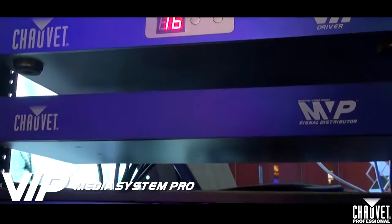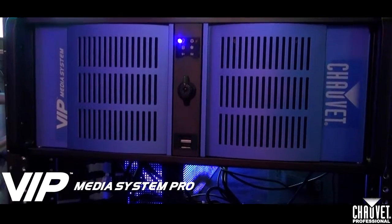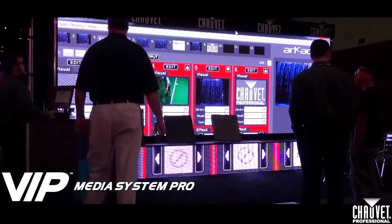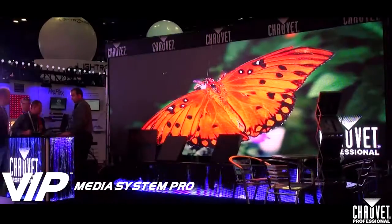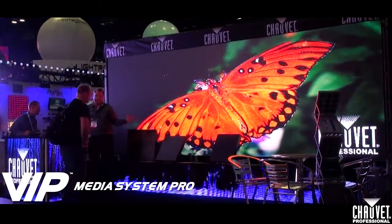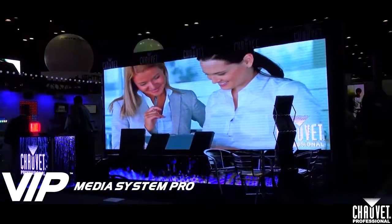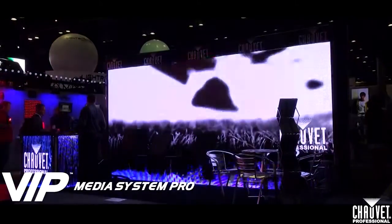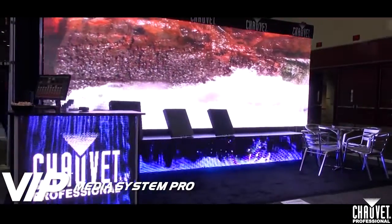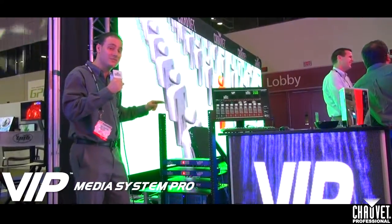We have upgraded all of the specs from our previous MVP media server to make this more powerful. We can have up to 14 video inputs and up to 8 video outputs. Each of the VIP drivers can drive up to 1.311 million pixels. Each of our PVP-5 video panels has over 9,000 LEDs — that's why these drivers have to be so powerful. Let's take advantage of our new VIP media server to drive more panels than ever before.